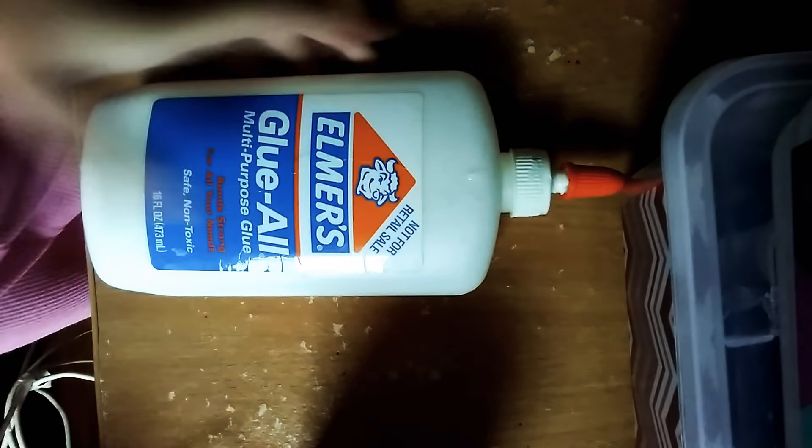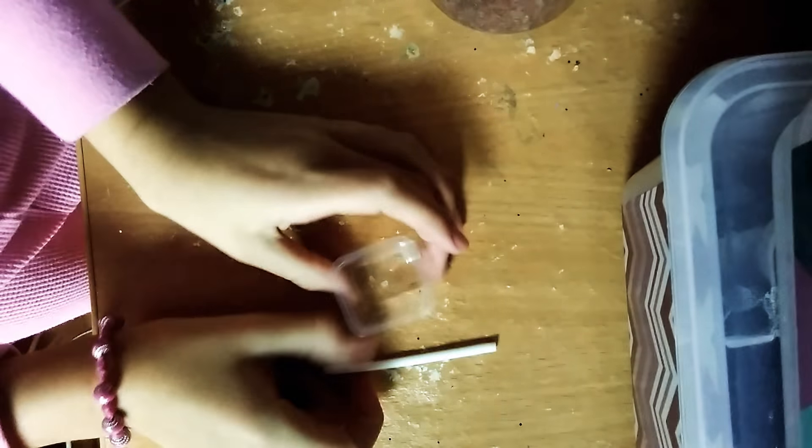So it's horrible lighting. What you will need is Elmer's glue, maybe some glitter — this is an optional ingredient, so you can have it or not. You need a container and something to mix with.